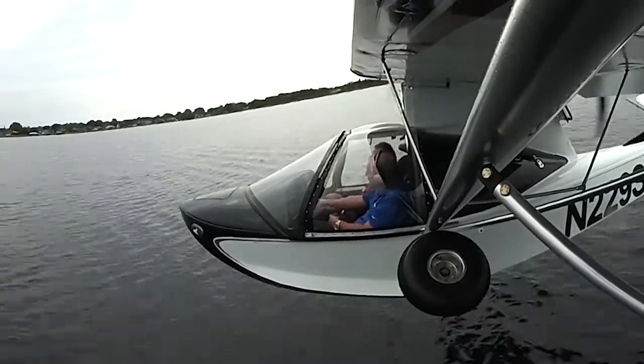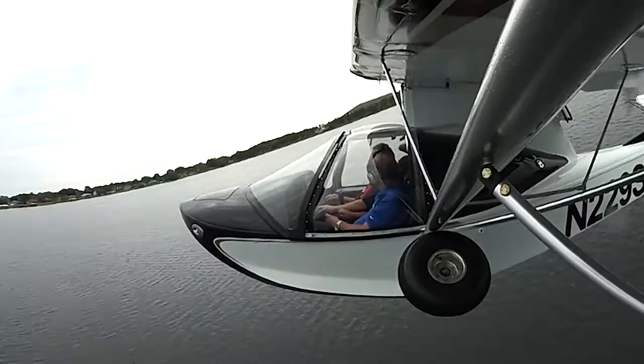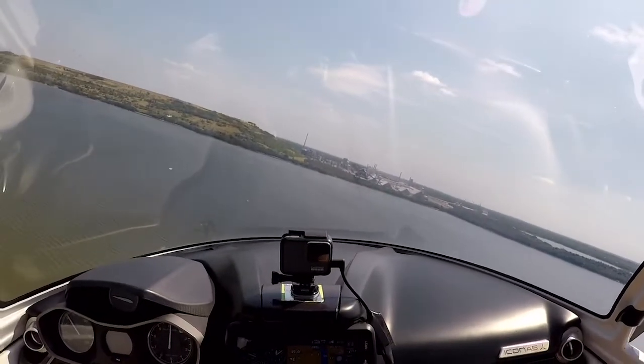As speed increases, there comes a point where just a bit of back pressure on the stick makes the airplane fly. Now the seaplane behaves much like any other airplane. You just need to remember that an airplane with floats creates quite a bit of drag. Pull the throttle of a floatplane to idle, and the airplane comes down quickly.